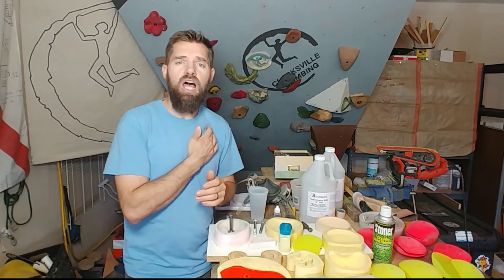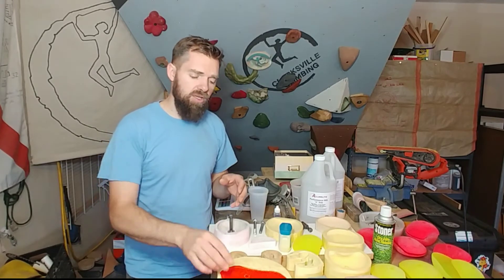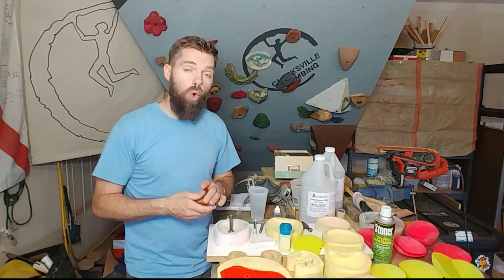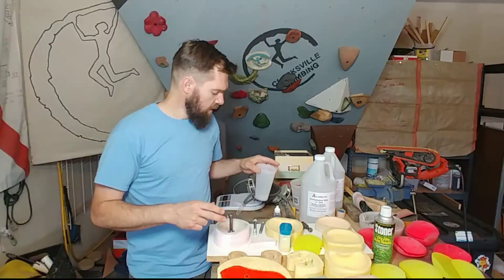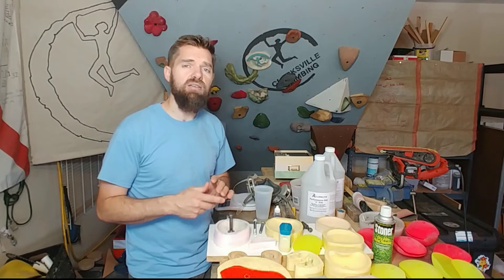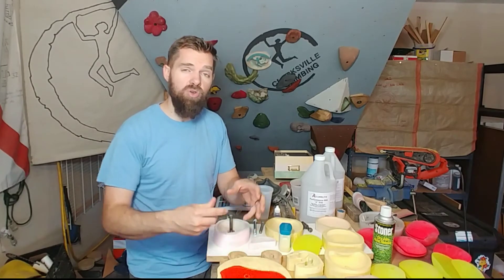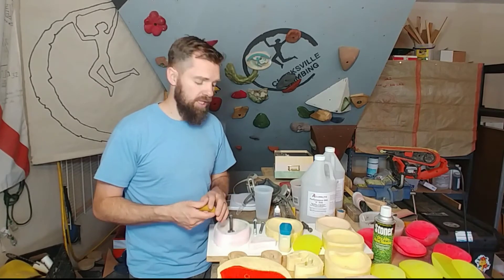So I looked online to see what other people are doing to try to pour resin with less bubbles. I saw a guy that warmed up the resin by putting the cups in hot water. Now urethane does not like moisture at all, but I didn't think that putting the cup in some hot water to warm it up would have an effect on it. But it did.